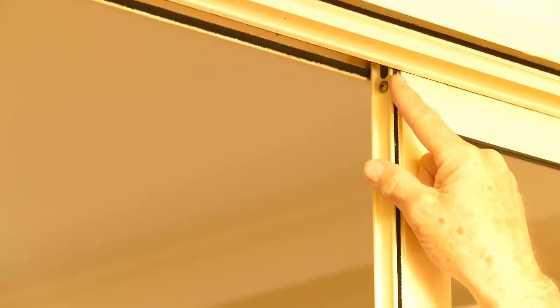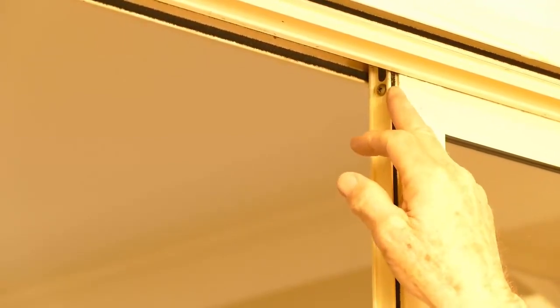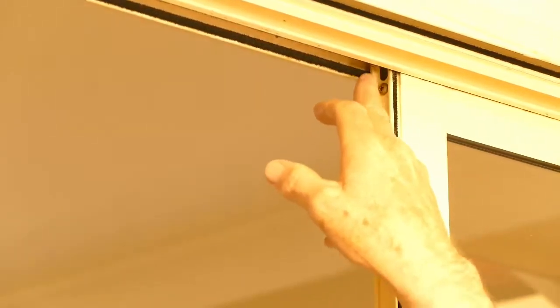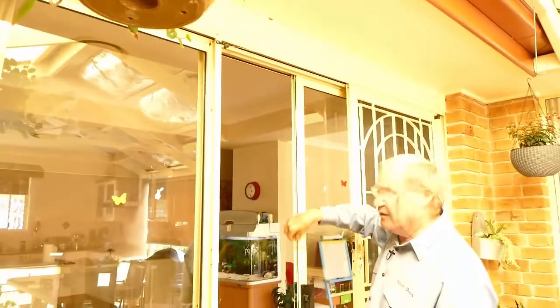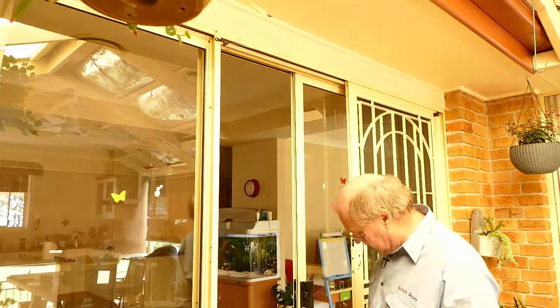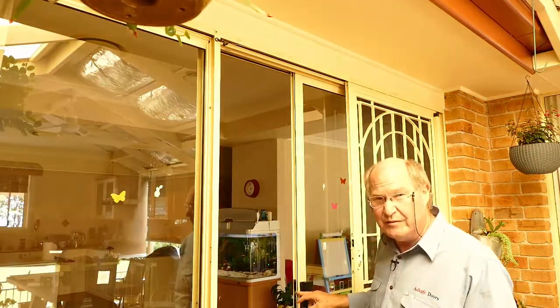These spots up here are telltales for what brand it is. You can see in there — we can tell by the number of holes and the screws that are on there, and also by the profile of the aluminium down the side. So if you can do that, the lock can be a bit of a telltale too.